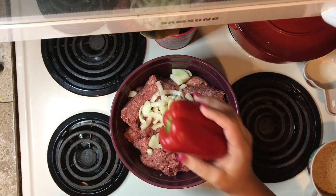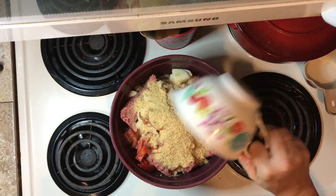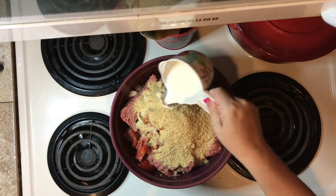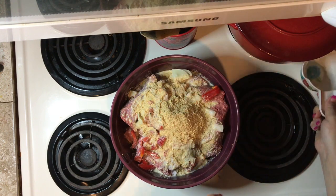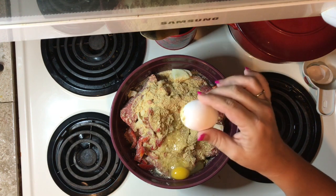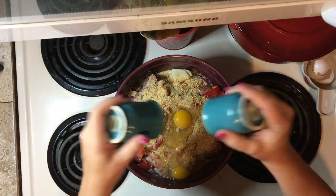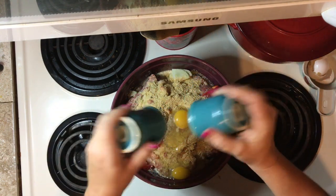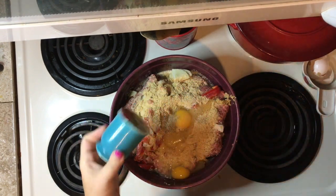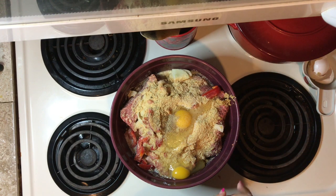One pepper. One cup of breadcrumbs. A quarter cup of milk. Two eggs. And some salt and pepper. Last but not least, parsley.